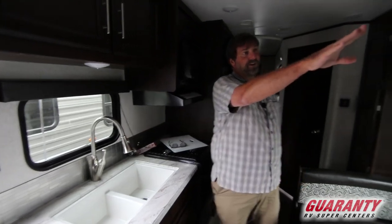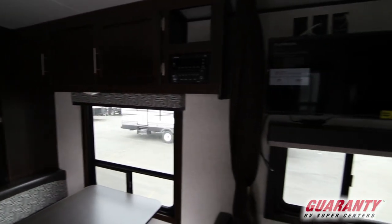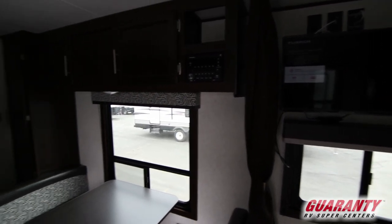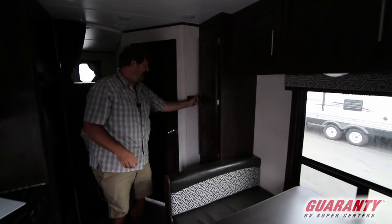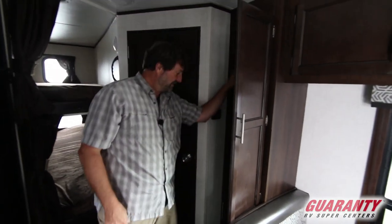There's a TV set in the bedroom on an articulating arm, so you can swing it around and point it back toward the bunk beds. There's also lots of overhead storage and pantry space, giving you tons of room to stack things up.